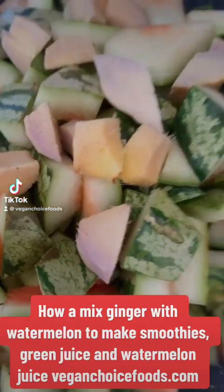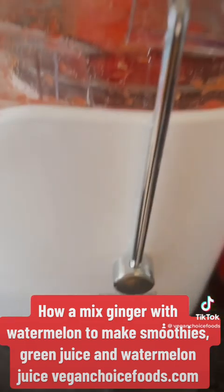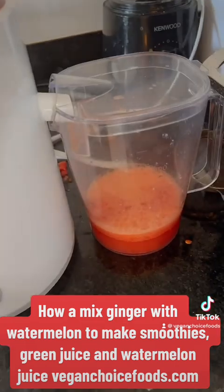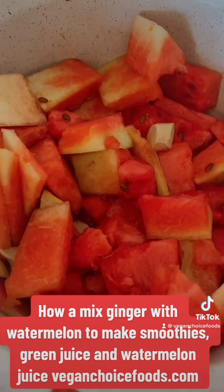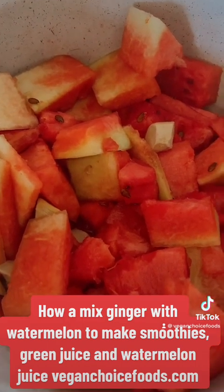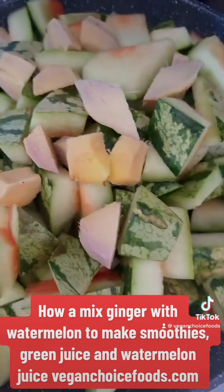How to mix ginger with watermelon to make smoothies, green juice, and watermelon juice. This is Anke Rue from VeganChoiceFoods.com. Today I'm juicing an entire watermelon. I'm making the watermelon juice with ginger, the watermelon skin juice with ginger, and the sludge with baobab fruit powder as a smoothie. Let's do this.